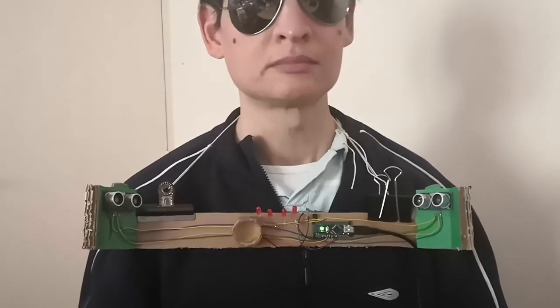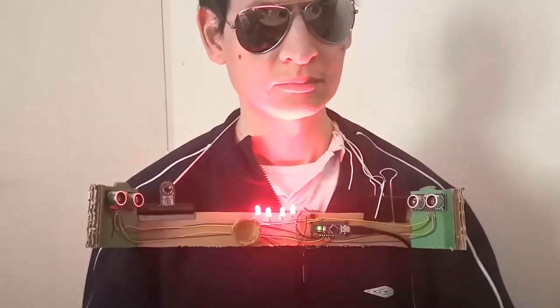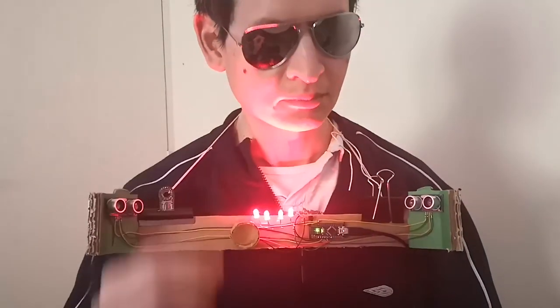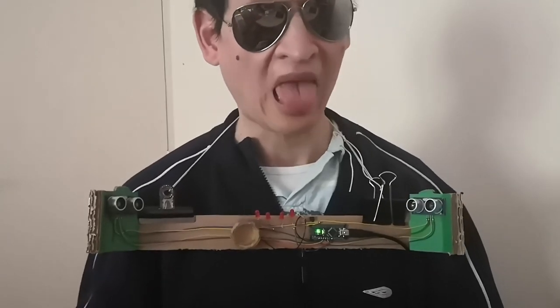This works surprisingly well as a wearable. I couldn't sneak my hand past the ultrasound detectors to reach my face, although false triggering was an issue.